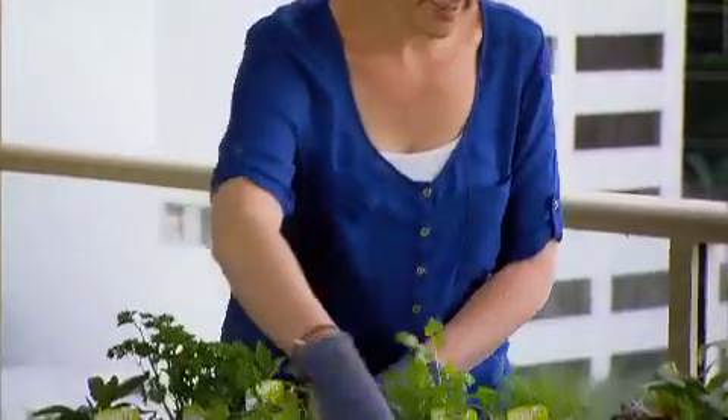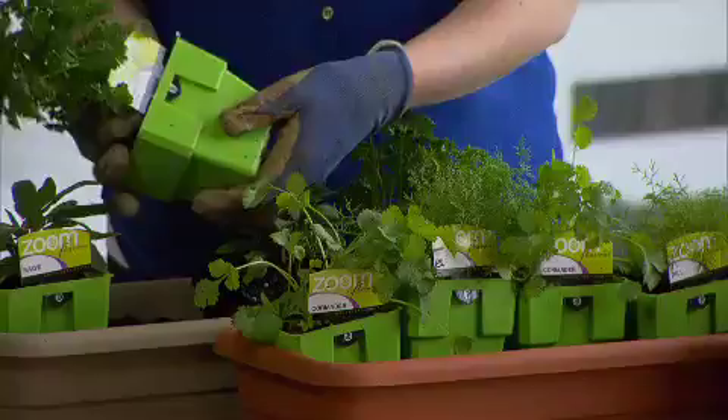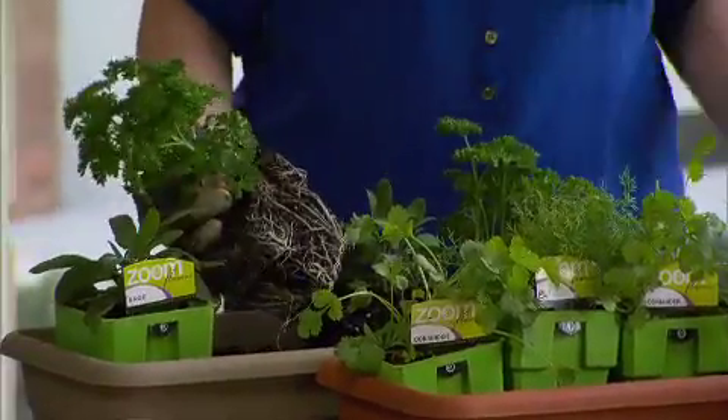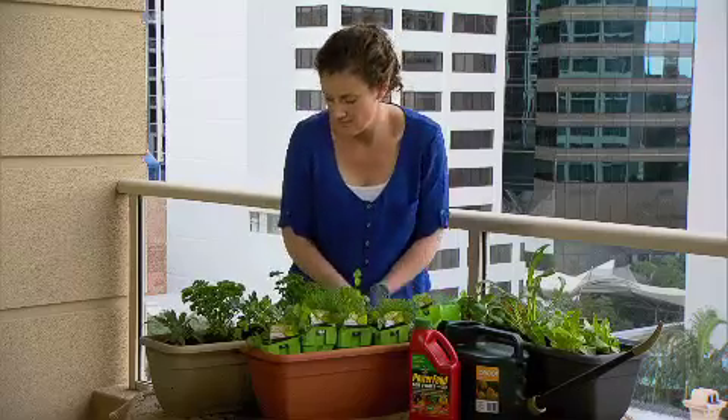What herbs you select should depend on your tastes and cooking styles. By grouping your herbs according to their uses, you can easily find everything you need for a dish in the one place, or have the pot right on hand in the kitchen while you're cooking.